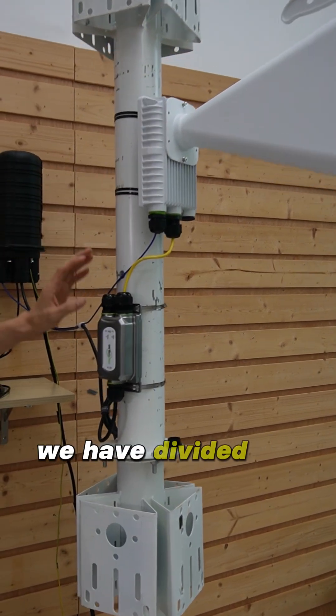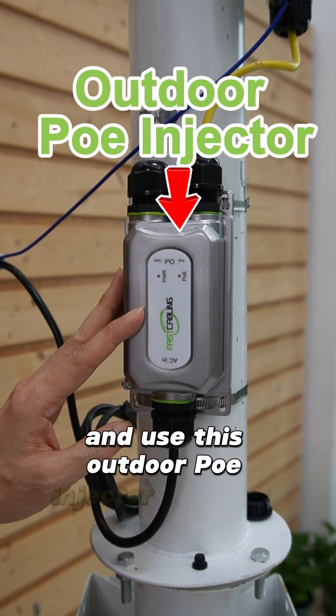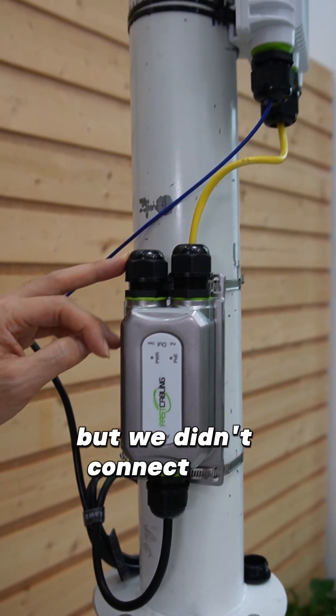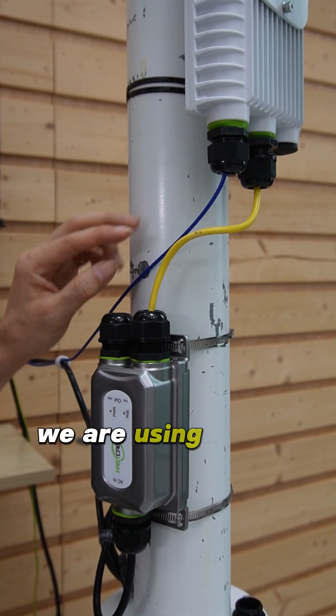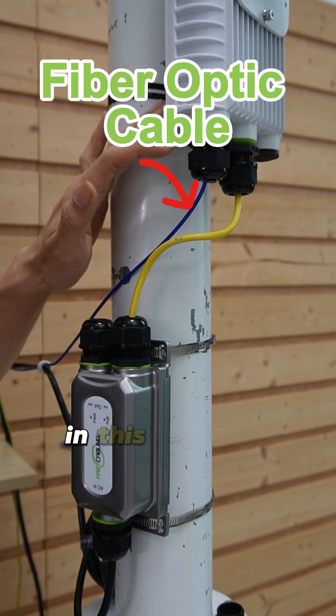We have divided the power from the data and used this outdoor PoE injector to power this wireless bridge. But we didn't connect the Ethernet cable to the data port. Instead, we are using a fiber optic cable to connect the SFP transceiver in this wireless bridge.